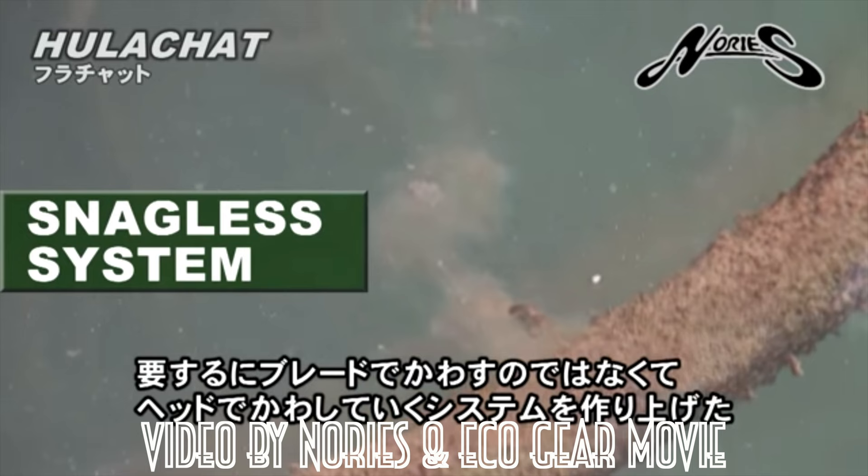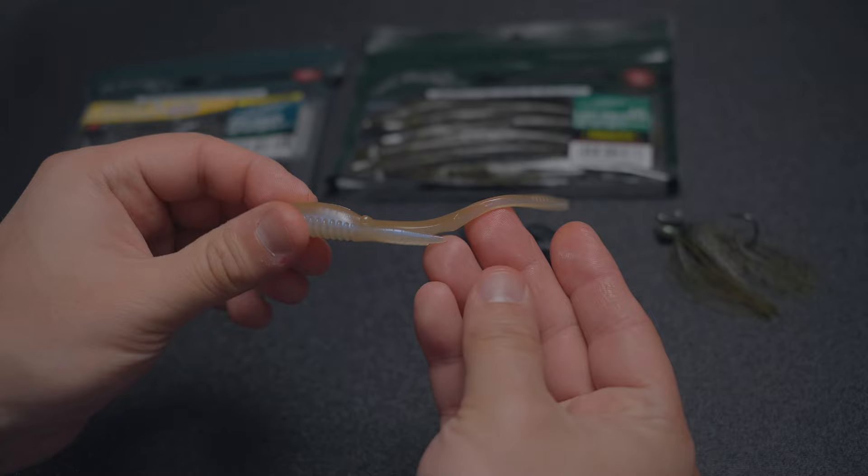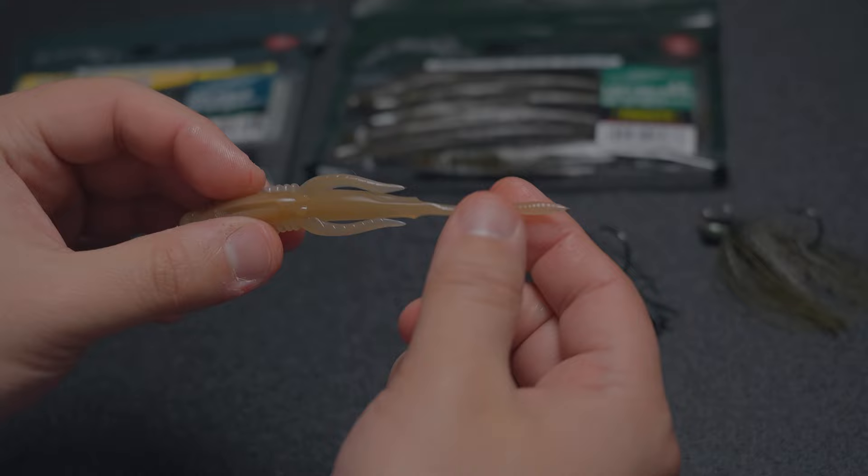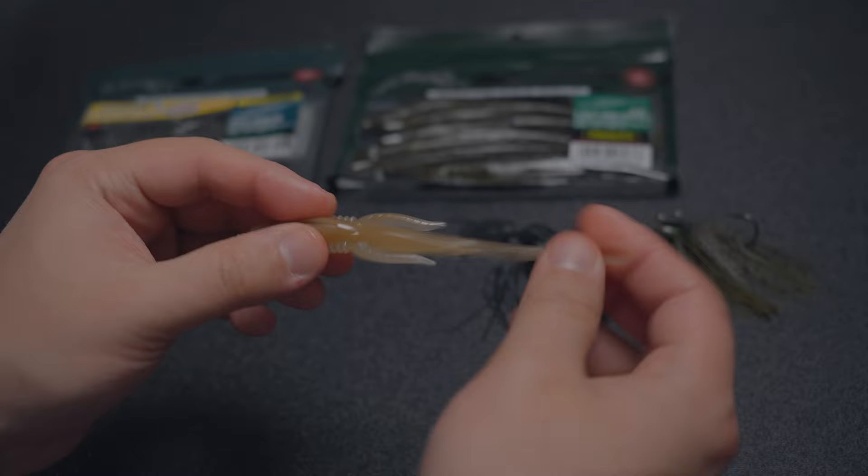These two arms, according to Nori's website, do two things: they help keep it balanced and they exaggerate and amplify the tail movement. That little segment there also makes the bait a lot thinner, which gives it a lot more movement. This bait is no-salt, so it's a lot more durable — it's definitely made as a trailer.